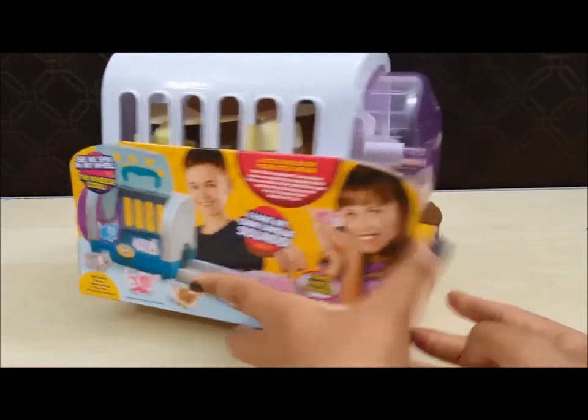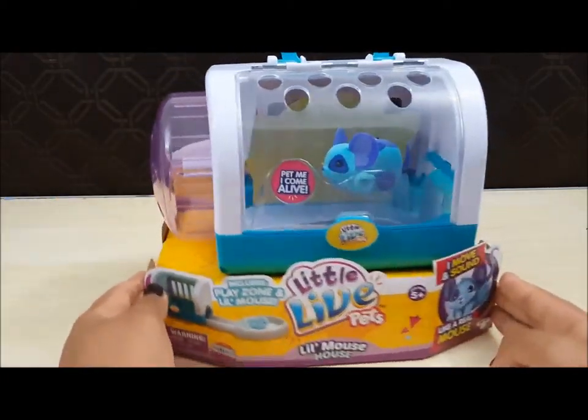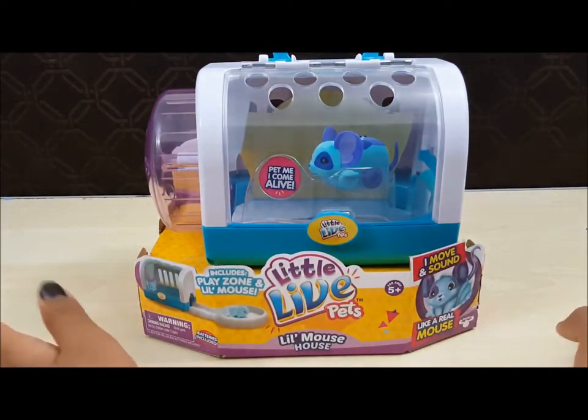Here's the back. So let's play with him!